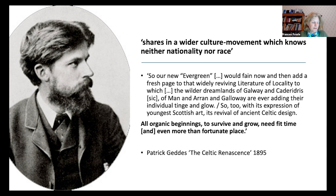Geddes saw the benefits of creating a healthy, creative and stimulating environment for the encouragement of a national cultural revival. However, he was also at pains to emphasise that the Celtic Renaissance, although on the surface motivated by a strongly nationalist agenda, shared in what he termed 'a wider cultural movement which knows neither nationality nor race.' For Geddes, Scottish identity was embedded in a collective, multi-faceted Celtic identity, and its roots were to be found in the wilder dreamlands of Galway and Cader Idris, of Man and Aaron and Galloway.